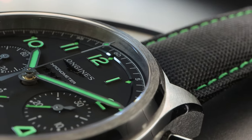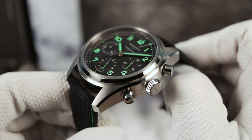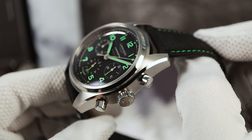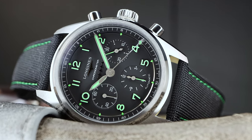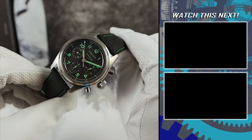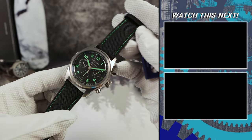The Spirit has elevated Longines in the mindshare of watch enthusiasts, and it's hard not to love the Spirit line. Although gorgeous, I still think that the Big Eye is the chronograph to get. If you're still here, please remember to subscribe, like the video, and maybe check out more Longines videos on the right of your screen. I'll see you in the next one.